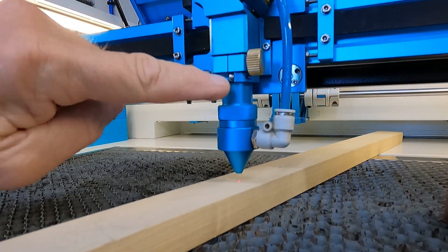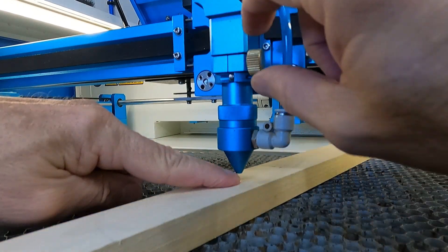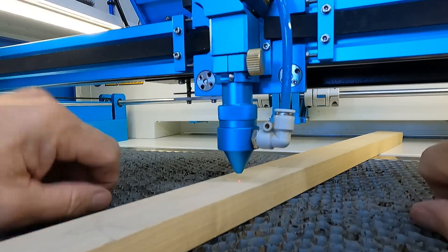Again, just loosen this up, drop it down, lift your head, put in your focus gauge here, tighten it up, push the ring back up, tighten the ring up — you're good to go.